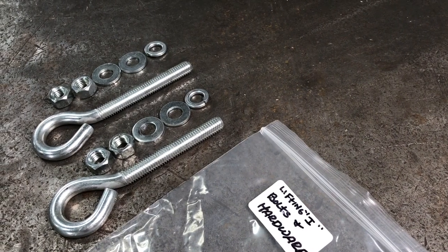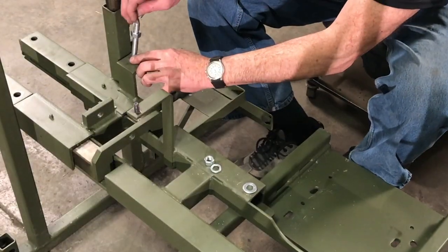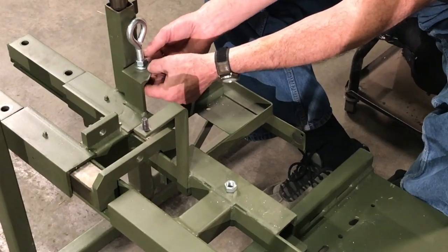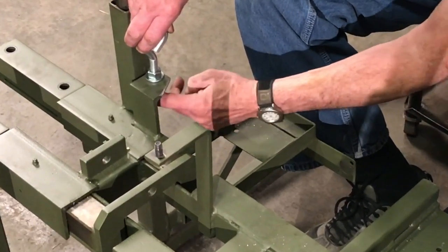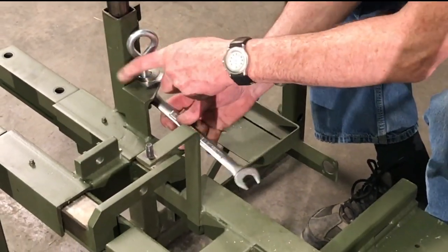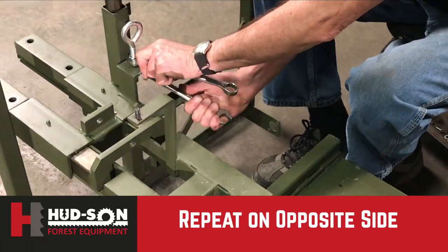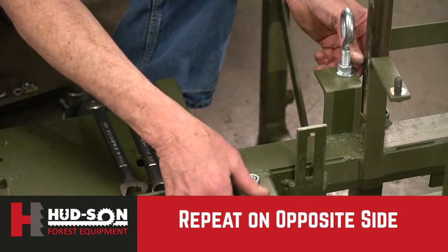Step three will be to install our two eyebolts. Take them out of the package. The nut will go on first, then your washer, washer underneath the bracket, and your lock washer — and again, tighten it securely. Once one side is done, move to the other side and repeat the same operation.